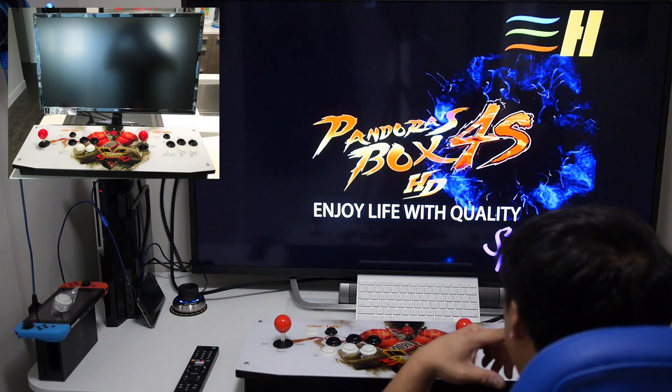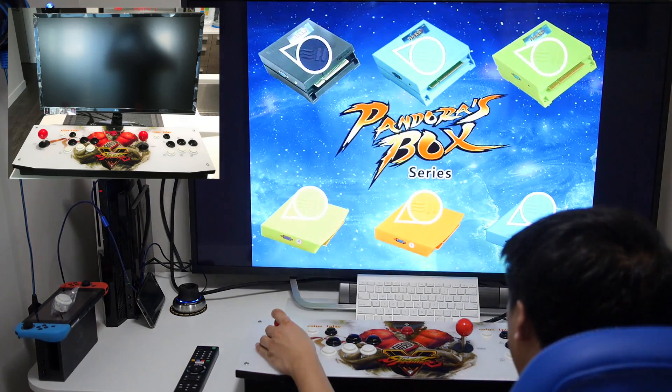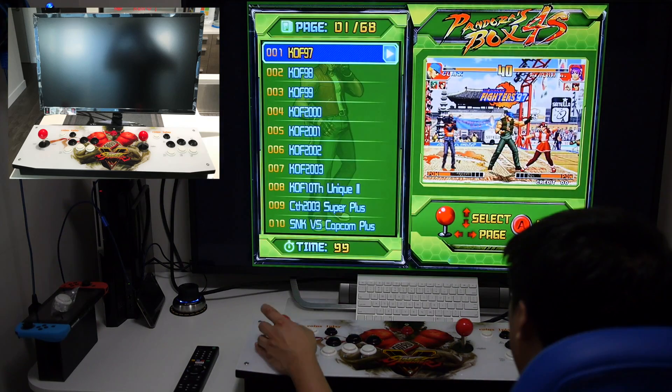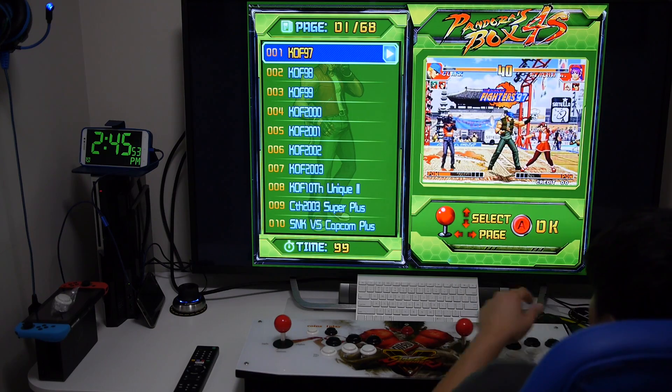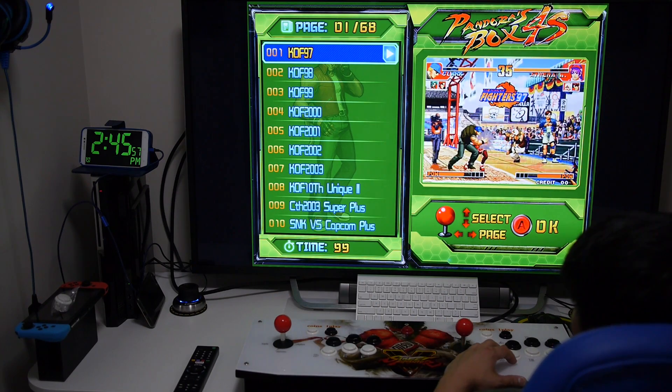This unit is a complete arcade in a box. You can take it to your friend's house and hook it up to your TV or monitor. It has built-in speakers or a 3.5mm headphone jack if you want to play quietly without disturbing people. Once the arcade is booted up, you can select games with your control stick and hit A to select. There is a preview for each game so you have an idea what it's about.